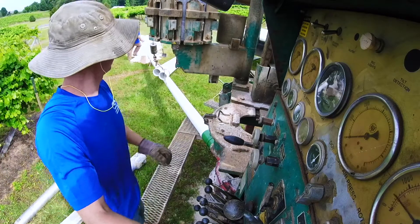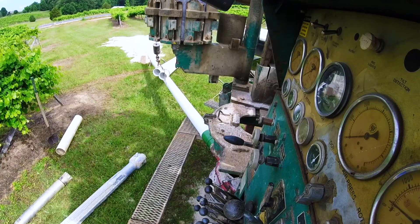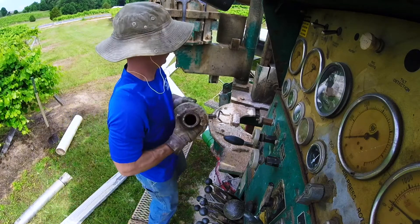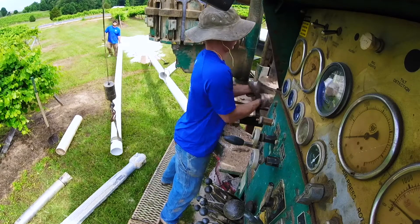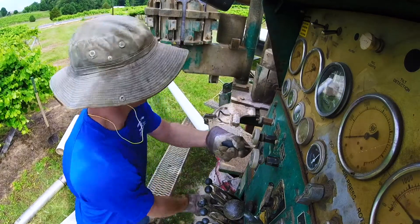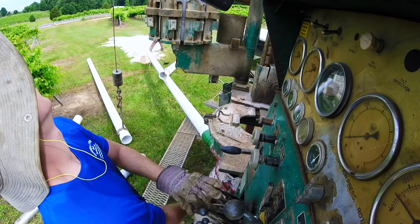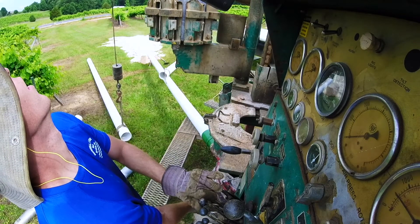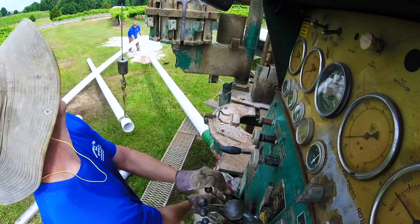We've got two pieces of casing sitting out — each piece is about 20 feet long. I'm adding a piece to the top of the drill rig to help push the casing joints together as well as push the casing down to the final depth needed to get a good seal into the bedrock.